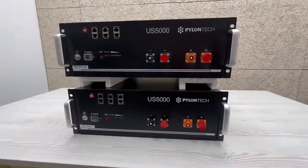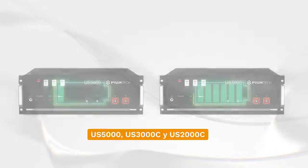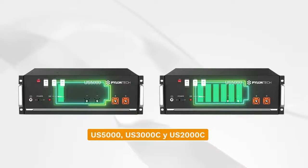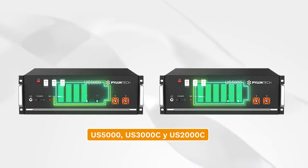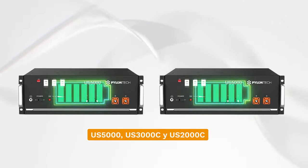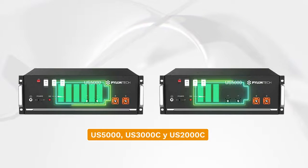Did you know that batteries, just like human beings, need to be well balanced to work optimally? Today we are going to show you how to do it with our low-voltage models like the US 2000, US 3000C, and US 2000 from the great brand Pylontech.